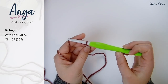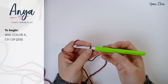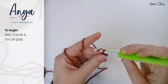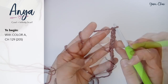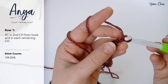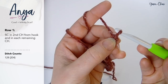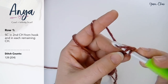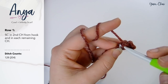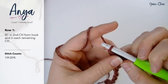To begin with color A and your K hook, you're going to chain 129 for the buttoned cowl, or chain 205 for the infinity scarf. I am going to chain 21. For row one, we are going to single crochet in the second chain from the hook and in each remaining chain — the loops on your hook do not count. I go into the back loops for this project, though it really does not matter if you go into the back loop or the back bump. Go ahead and single crochet in that second chain from your hook and in each remaining chain.